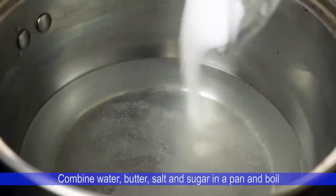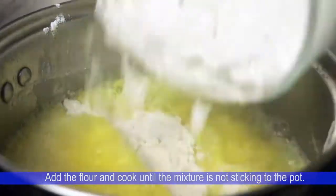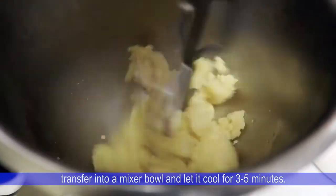Combine water, butter, salt, and sugar in the pan and boil. Add the flour and cook until the mixture is not sticking to the pot. Transfer the mixture into a mixing bowl and let it cool for 3 to 5 minutes.